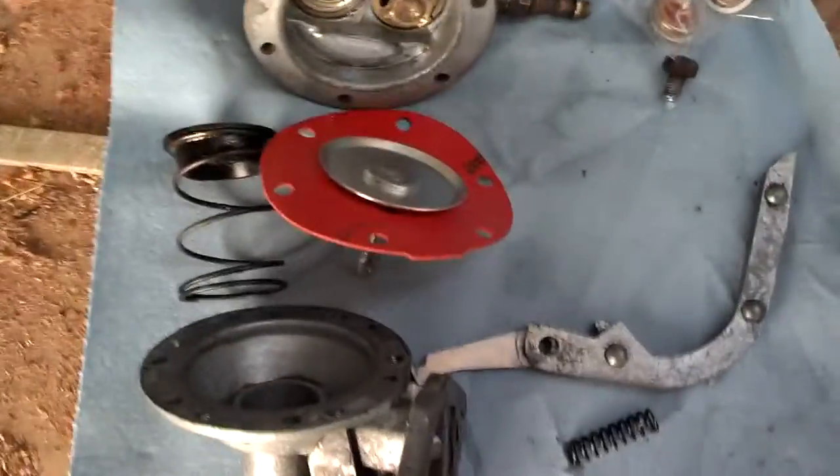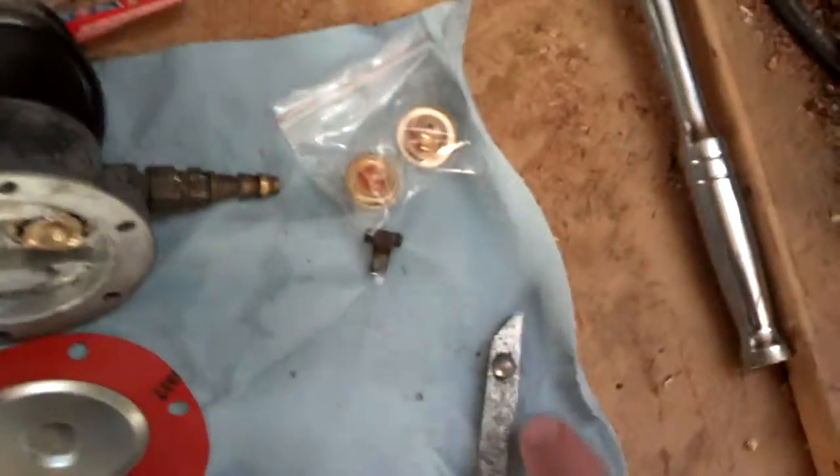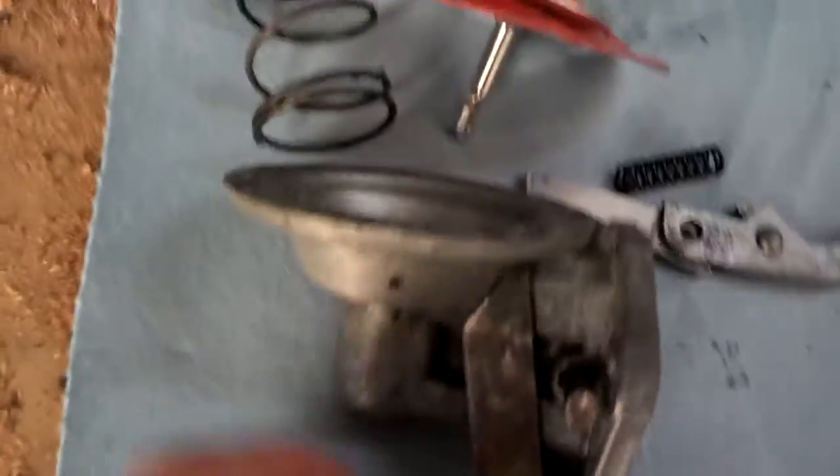Here's an exploded view diagram of the fuel pump. There's a cam inside the motor that provides an eccentric that actuates this part here. That's the pivot point that would be pinned by this piece right here — the pin.